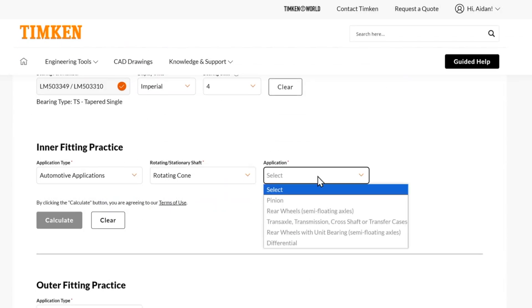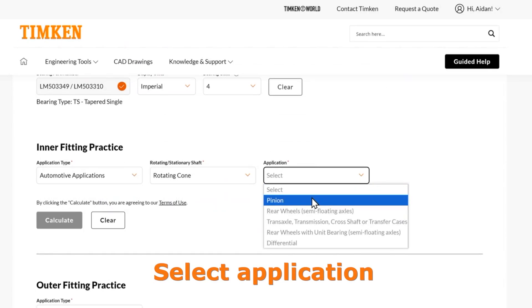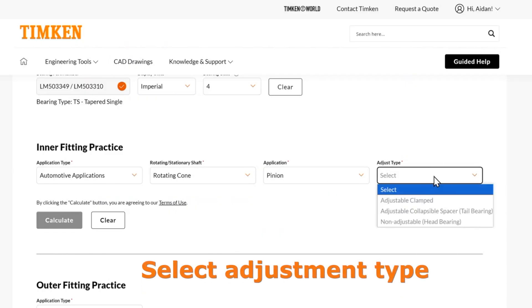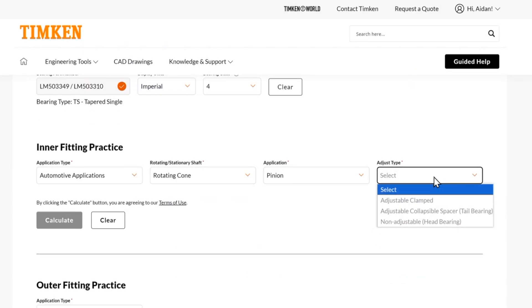A rotating cone would be something we'd see on a pinion where the cup is stationary and the cone is rotating. For this pinion, we can choose between three options. Let's say this is a head bearing and choose the non-adjustable option. What this means is that the cone is backed by the pinion gear itself, or a step there ahead of it. Because the cone is backed in that location, it is not adjustable — you cannot change the setting of your TRB by moving that cone in any way.